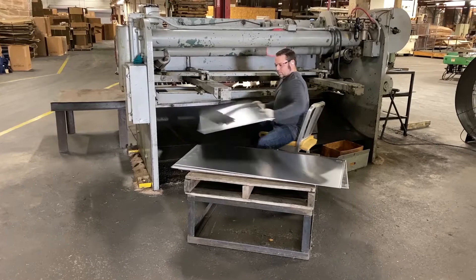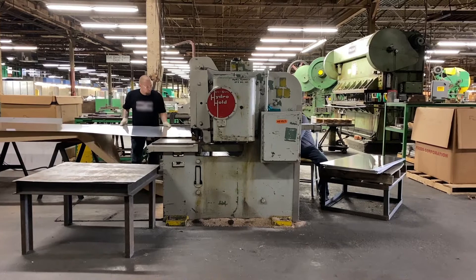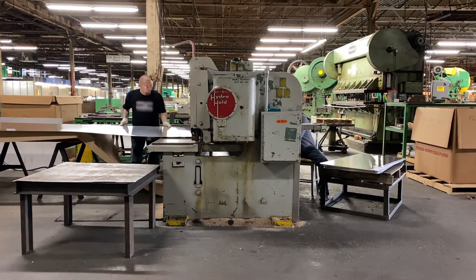Workers operate a hydraulic metal shear, which takes large sheets of aluminum from the mill and cuts them into more manageable pieces for future press operations.